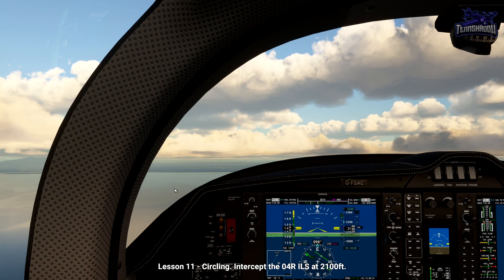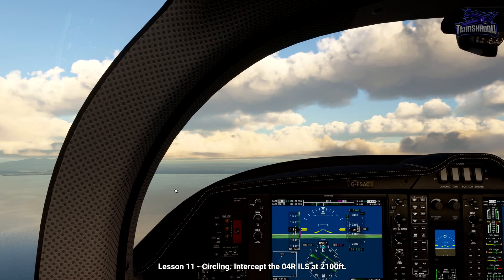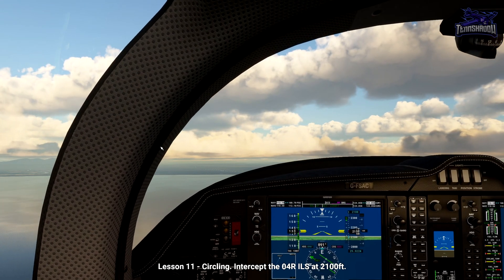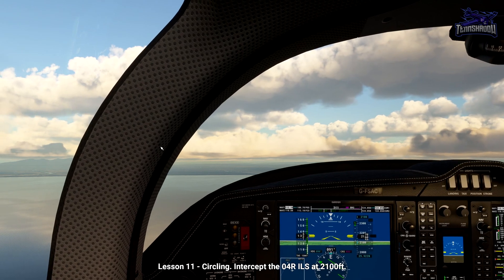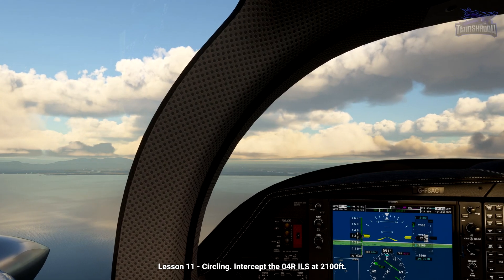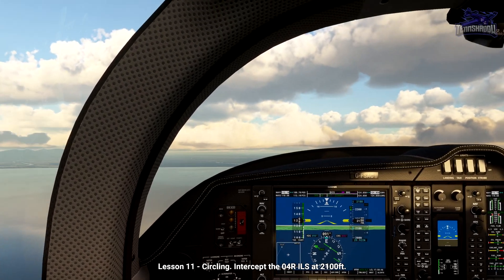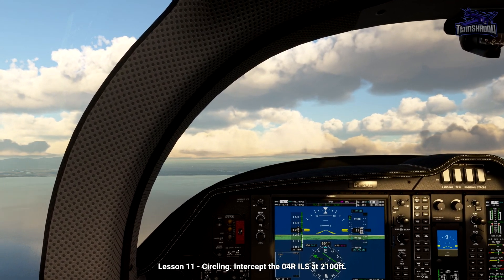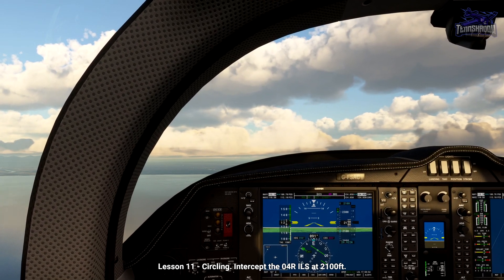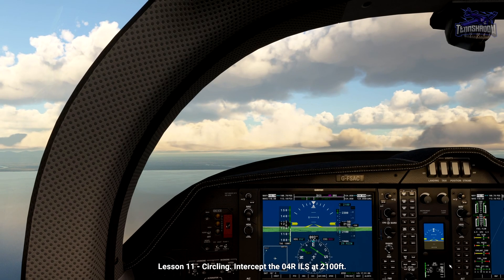We start by flying an instrument approach — the ILS Zulu for 04R for today's flight — configure the aircraft for the approach with gear and flap, then level off at our circling minima. Once leveled off and with the airport in sight, we enter a visual circuit. We level off and make a 45-degree turn to the right, which we maintain for 30 seconds. Then we turn downwind and fly parallel to the runway. Once we're alongside the piano keys of the landing runway, runway 22L, we start a timer and continue downwind for the calculated time before turning finals and landing.